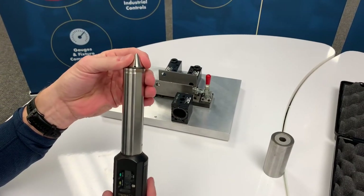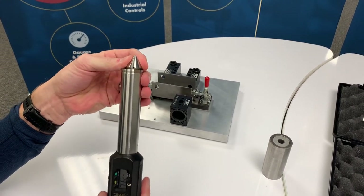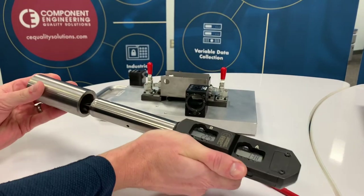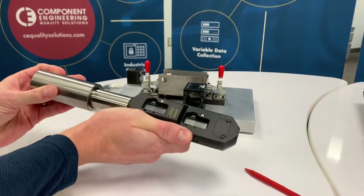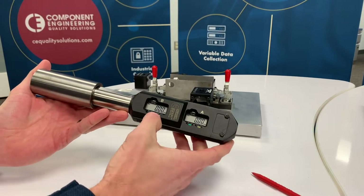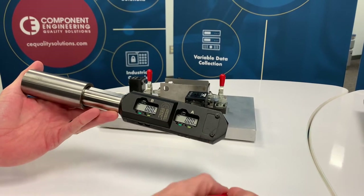This probe has a floating tip that is used to find the center of the hole, slot, or weld nut. To master the probe, you would put the master bushing on the probe and reset each axis so that it reads zero.